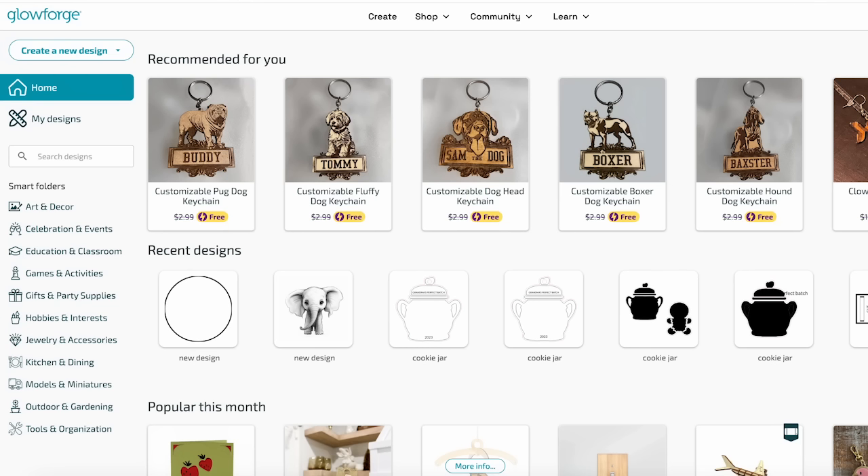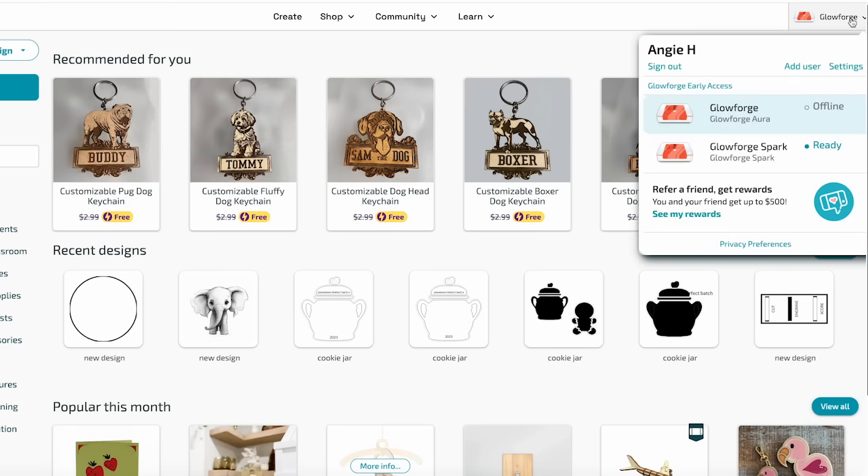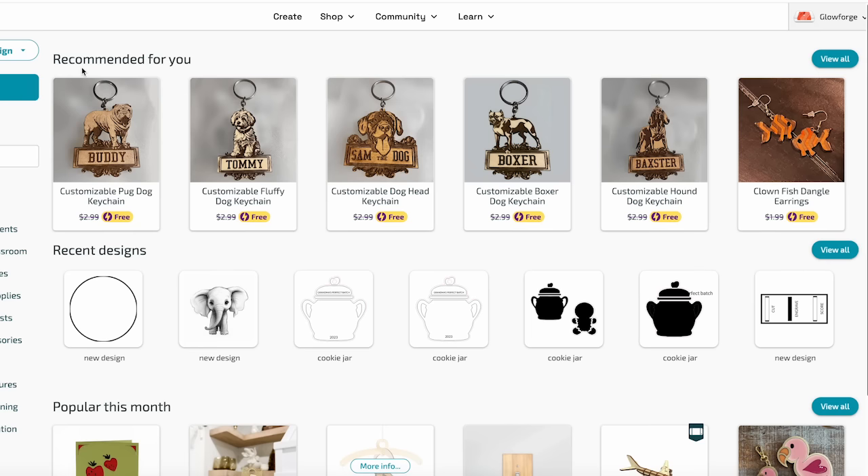On app.glowforge.com, in the right-hand corner, you can pull down your list of printers. You can see I have both the Glowforge Aura, which is offline, and the Glowforge Spark, which is now connected and ready to print to. I do have other videos on uploading your own designs to your Glowforge, linked in the description. We won't go into a ton of detail about the app itself, but we do want to use this machine to cut something.